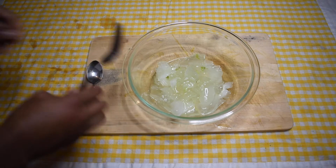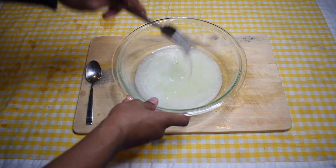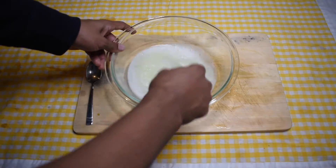It is time to use the fork to beat down the solid gel until all of the gel is liquid. The time and amount of effort it takes varies. This definitely counts as an arm exercise.